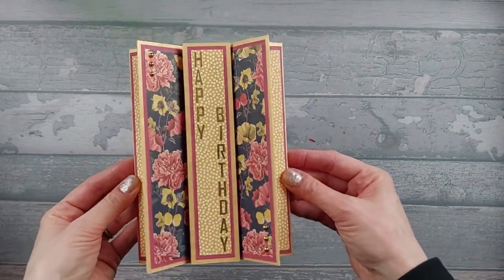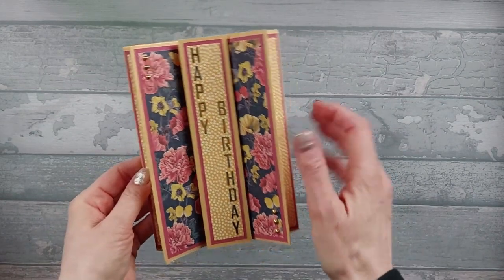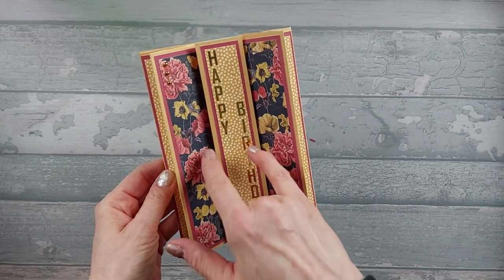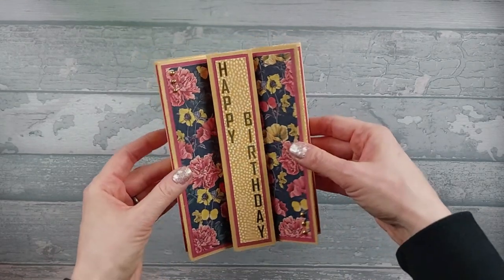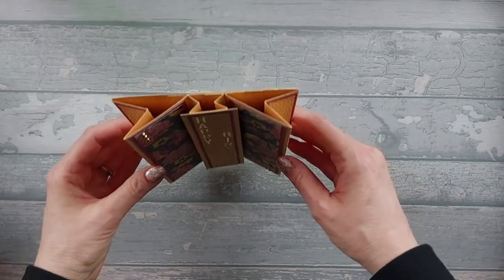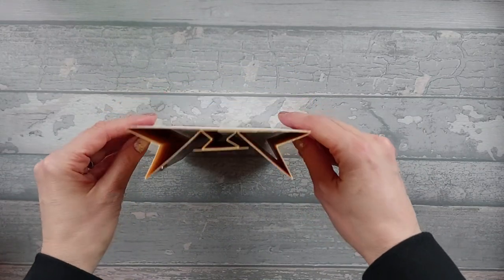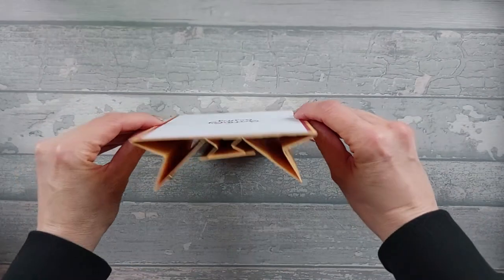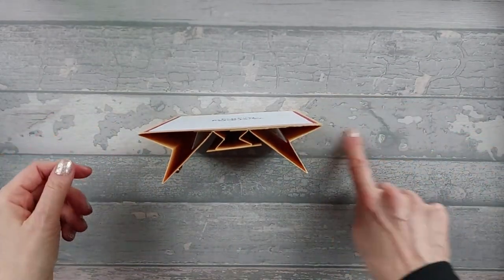I'll just use some peel-ups for my greeting. You have to be careful with the width of your greeting because this is very long and thin. If you go too wide it then means that these are a bit impeded because these like to pop up, and you do kind of want them to be nicely popped up. You don't want them to be too flat because the wider they pop up the more stable your card is.